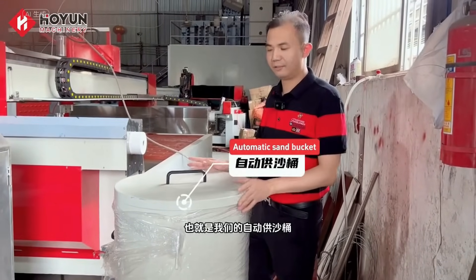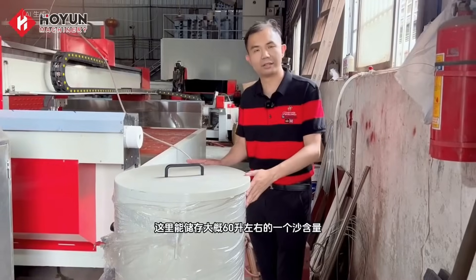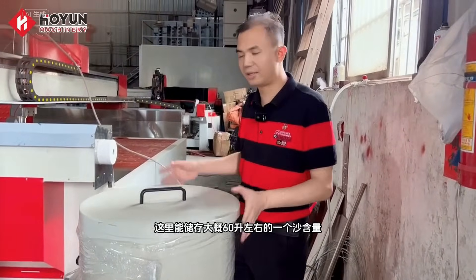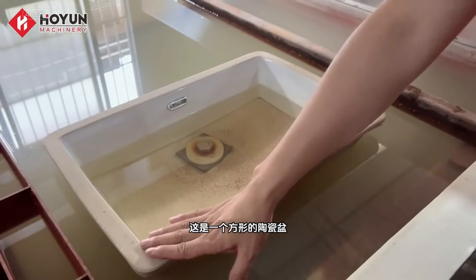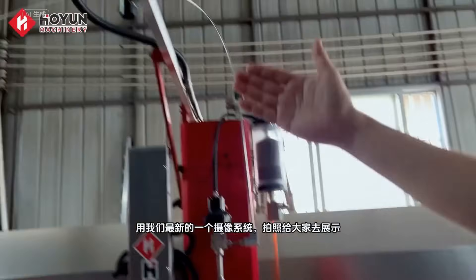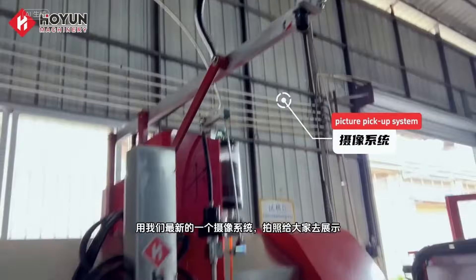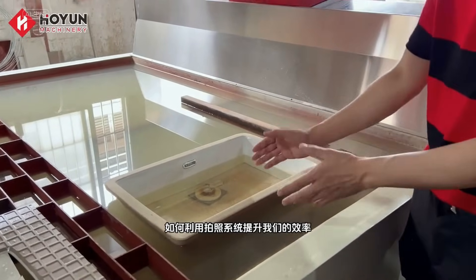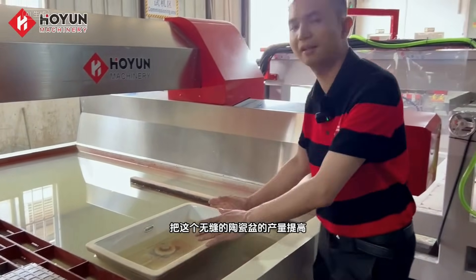This is our fourth installment — our automatic sand attack board. What can be stored here is about 60 liters of sand. This one is a square ceramic basin. Later, we will put this ceramic basin and take pictures with one of our latest camera systems to show you how to use the camera system to improve our efficiency.